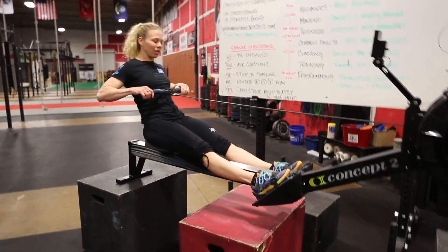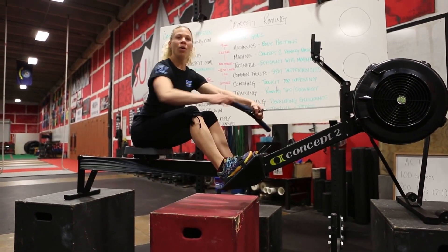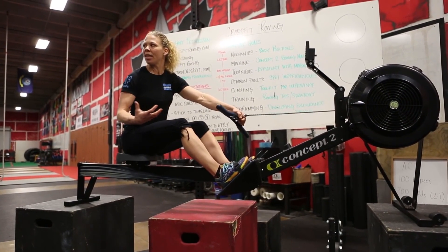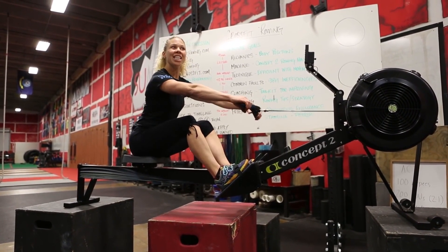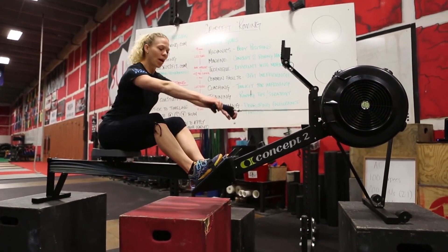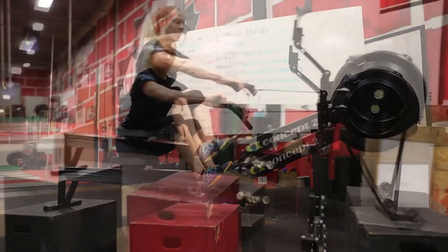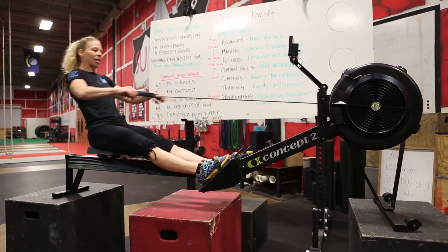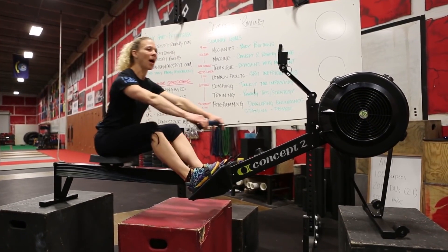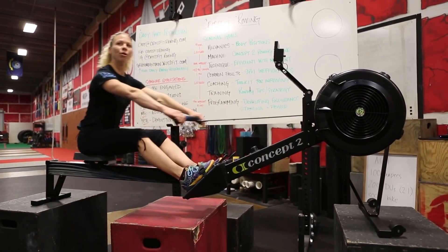I'll demonstrate it first. At the finish, we go arms, body, half slide — just popping the knees a little bit. I want to feel what it's like to get power from my legs during the drive initially, then I swing my shoulders, and arms come in and out of the body. Find that halfway point right here — that's where we're going to start. Rowing half slide: legs, body, arms, arms, body, half slide. Just a little bit of knee pop. Following that order of operations.